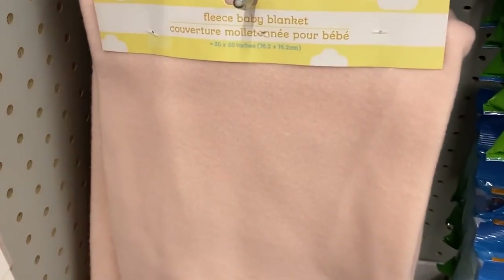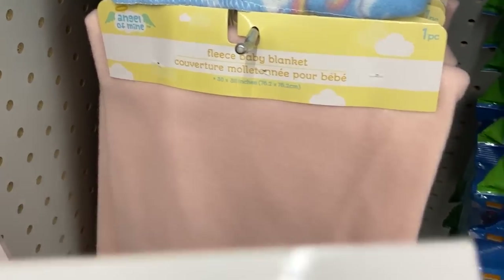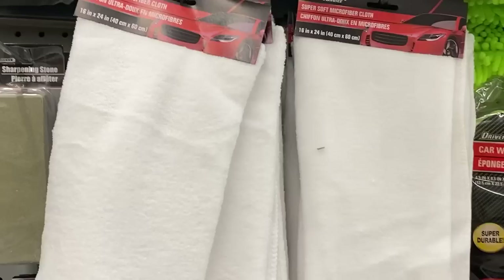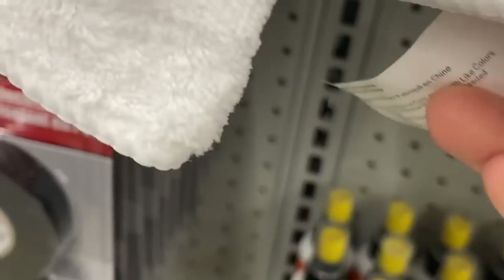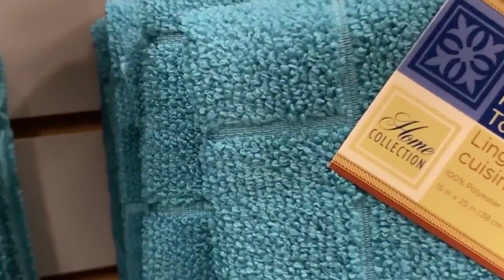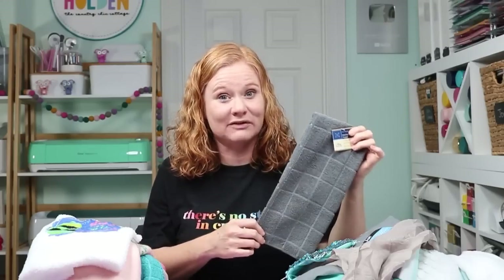So what did I find at the Dollar Tree? I found fleece baby blankets that were 100% polyester, available in a wide variety of colors and perfect for sublimating on for baby gifts. I found microfiber cloths in the car washing section — they're white and perfect for sublimation, and Father's Day is coming up. In the kitchen section you can find polyester tea towels. You might even get lucky and find some polyester potholders or even some oven mitts — I didn't on this trip, but you definitely should look.